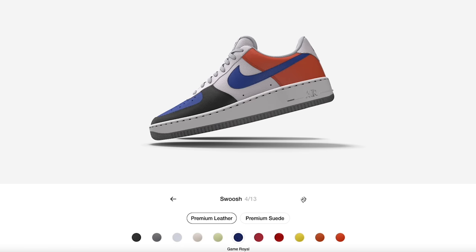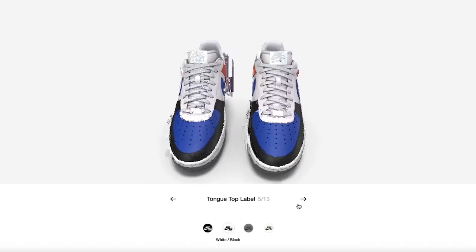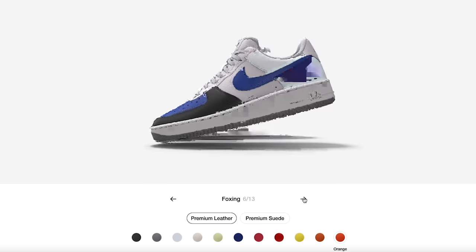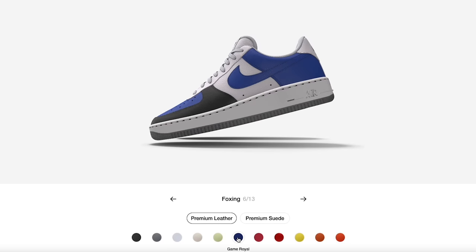Moving on to the tongue, you've got different branding options. You've got a black patch, a gray patch, and a white patch. On this build I'll probably go with the white patch with the black, keeping it in that royal toe vibe.